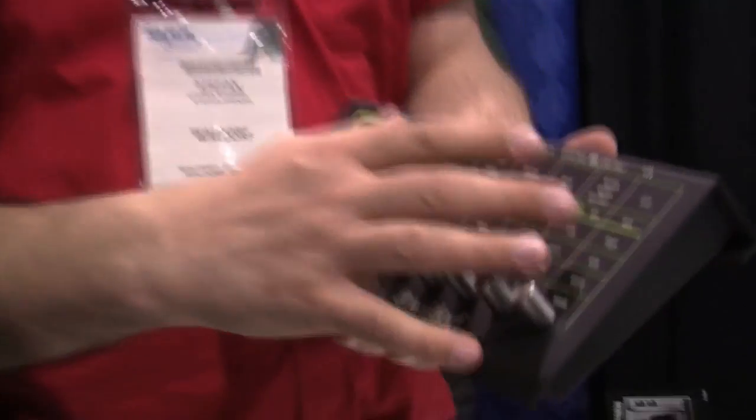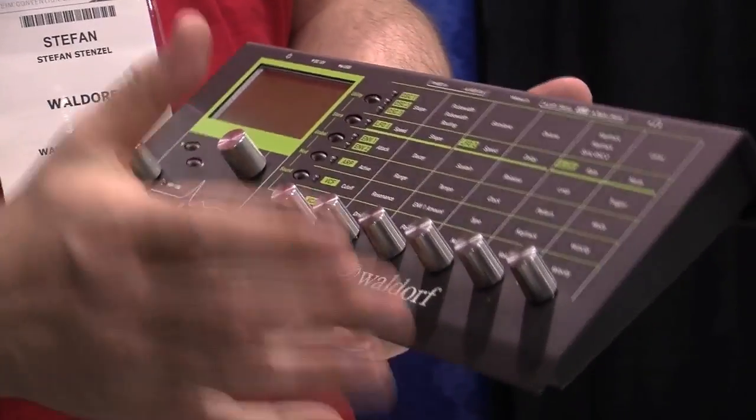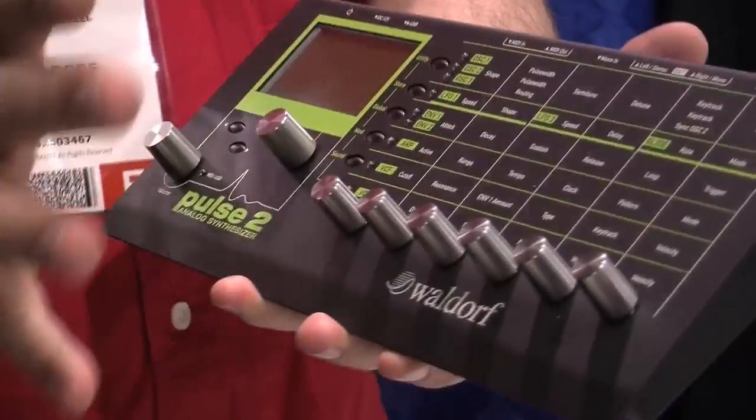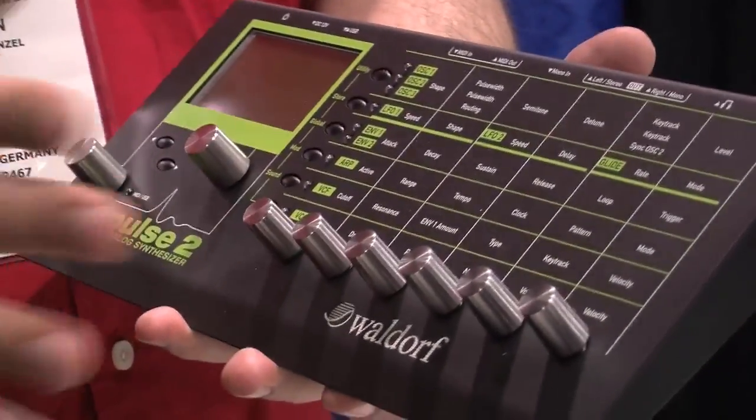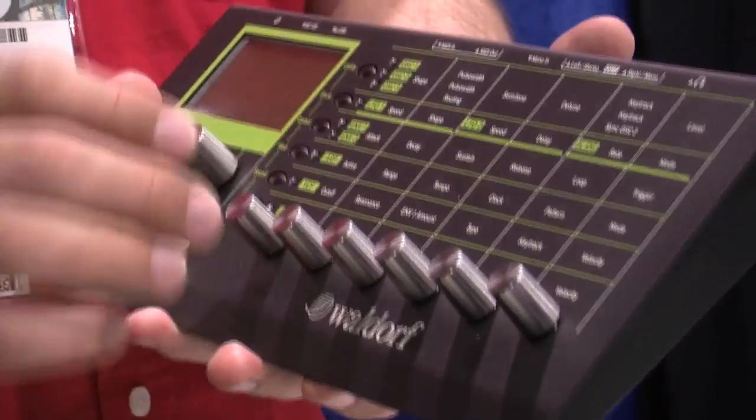The Pulse 2 is a new edition of the Pulse, which we originally did in 1995. For those unfamiliar with that, it's three oscillators, monophonic, with a low-pass filter and a very cool arpeggiator.